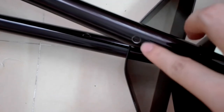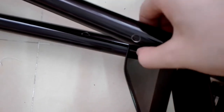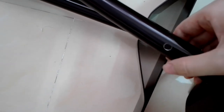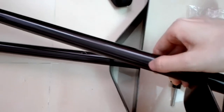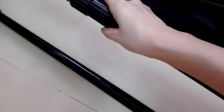Look at this tube — there is a hole here, but the hole is not open. It's not because the factory forgot to open the hole. It's just because this is an adjustable stand, so there is another tube inside and we need to adjust this.